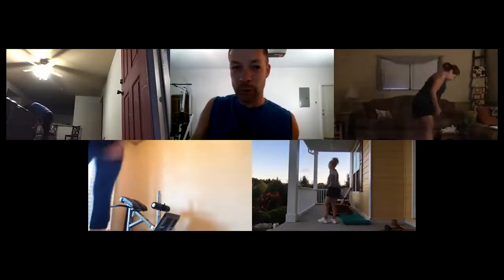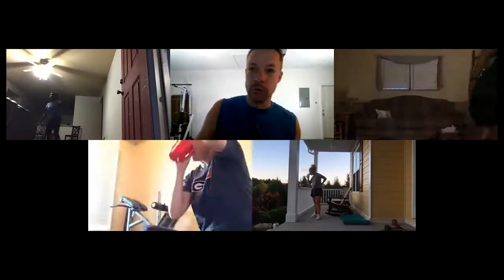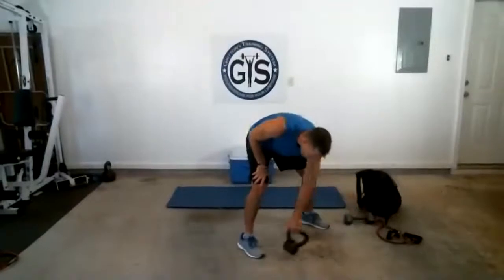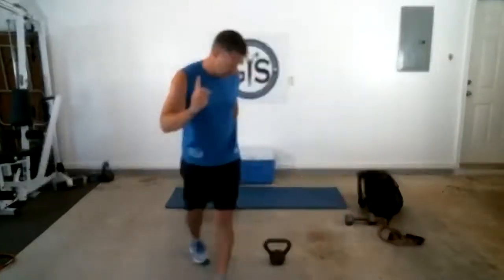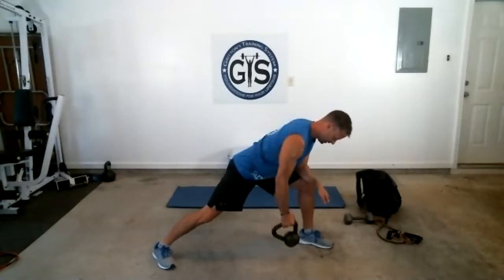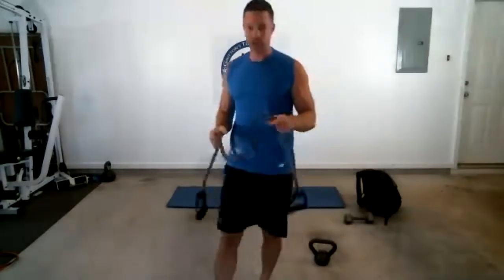While you're getting a little water, I'm going to show you our next two moves. Up first is our one-arm row. These two moves you'll count reps — three rounds. The first is a one-arm row, ten per side; back is nice and flat.